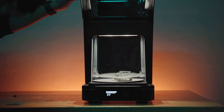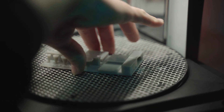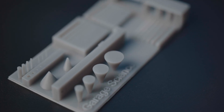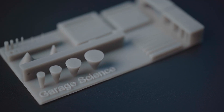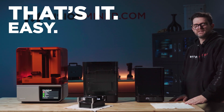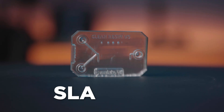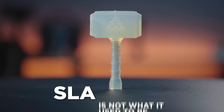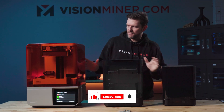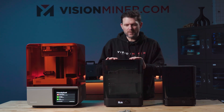We just finished curing this part, so now we get to actually inspect what we got. Wow — that's a nice surface finish. You guys can take a look at it. That's how you print — very easy, and there was zero manual slicing involved. SLA is not what it used to be. This workflow, this awesome set of equipment from beginning to end, is very smooth, very beautiful. I'm a big fan.